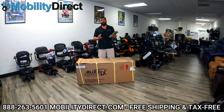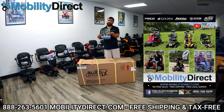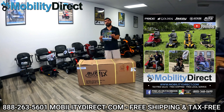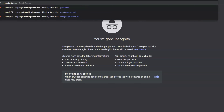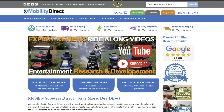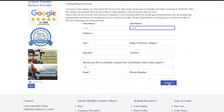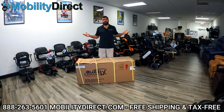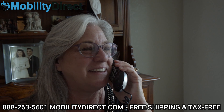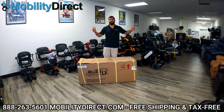Before we get started, I want to mention a few quick things. Number one, if you want a copy of our brand new product catalog, it's free. It has all of our top selling products and some coupon codes. Go to our website, www.mobilitydirect.com, click on the green button at the top of every page that says 'free catalog,' fill out that short form, and you'll get one in the mail within one to two weeks. Or you could call the number at the bottom of the screen and ask one of our sales representatives to mail it to you.